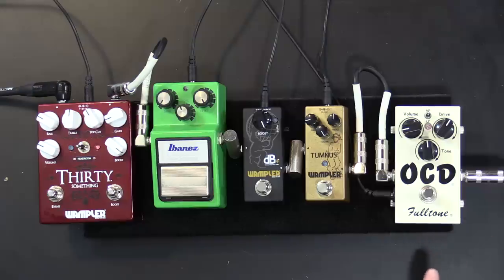So we have the OCD now going into the Tumnus, then the DB+, then the Tube Screamer, then the 30-something. I haven't changed any settings. The settings I am going to change on the boost pedals is the volume, because whenever you run a boost-style pedal after distortion or overdrive, you're going to get a huge boost in volume if you leave that volume way up.